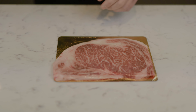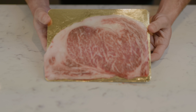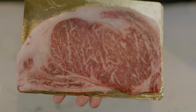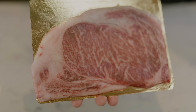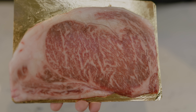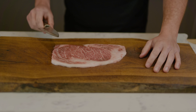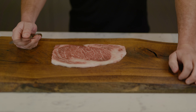Just look at that - incredible piece of beef. How beautiful that piece of beef is. Now, because it is such a large bit of Wagyu, I'm actually going to take a center cut out of it to use for today's video, and I'll show you some other recipes you can do with the other bits.